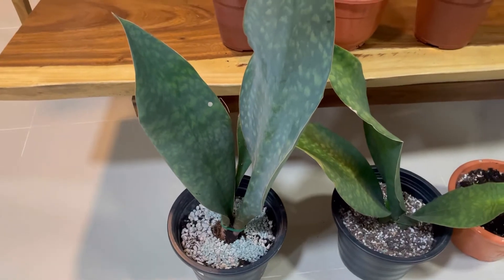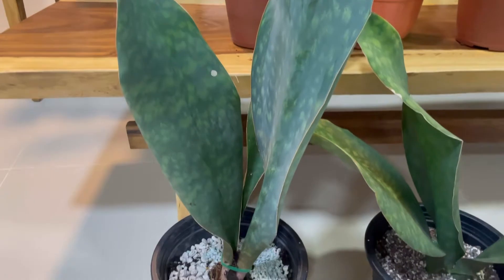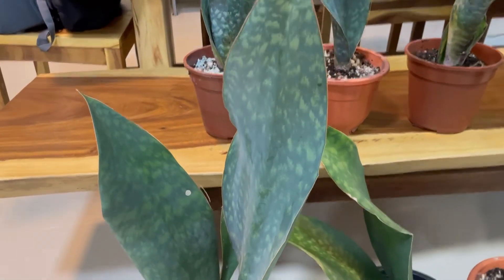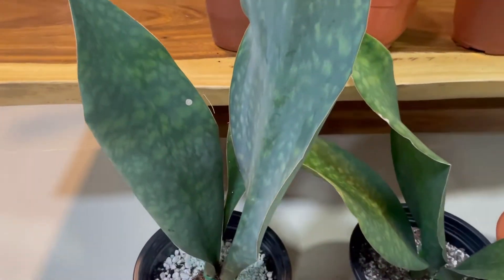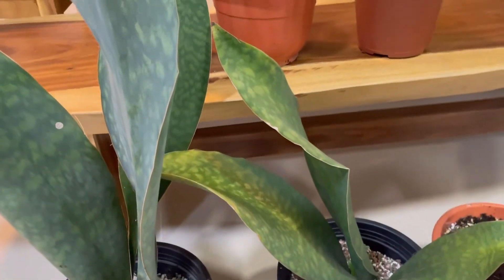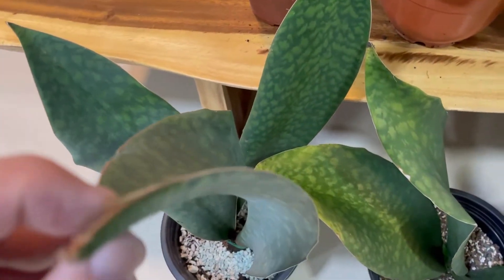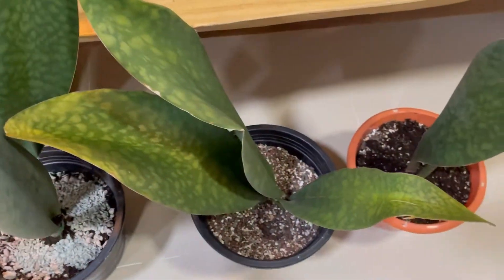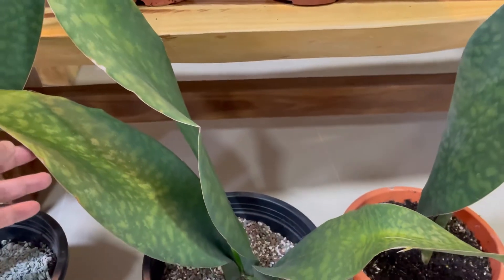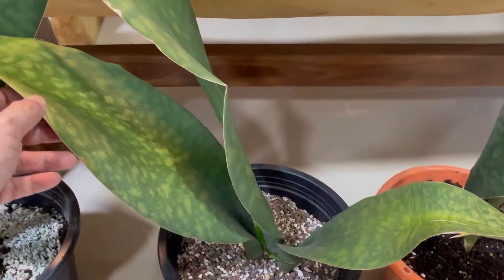I've got the whale fins repotted — six pots. This is the largest one. On measurement, from the surface right up to the tip of the whale fin is two and a half feet — not three feet, two and a half. It's a three-leaver and the largest of the lot. And the original three, looking the same size as two years ago, ready to grow again and to give more babies.